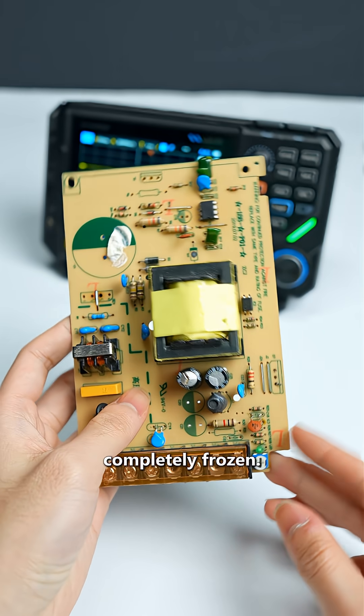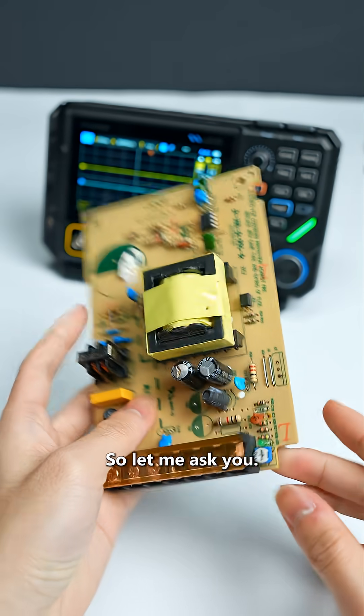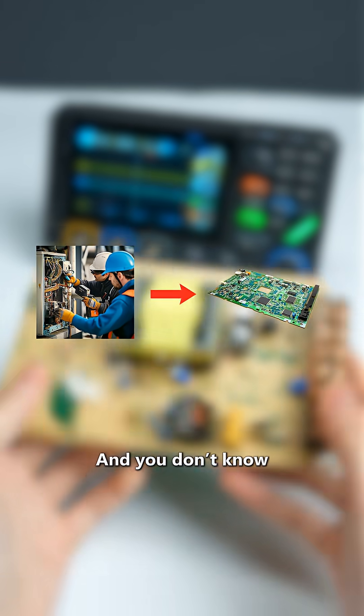Holding a dead circuit board, completely frozen, no clue where to even start. Here's the rule: troubleshooting follows a clear process. Circuit board repair works the same way.